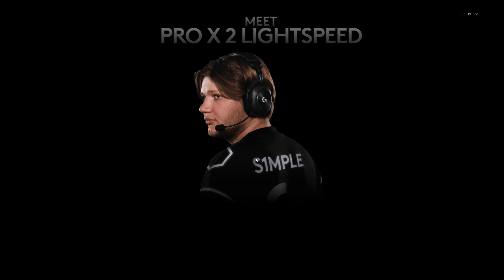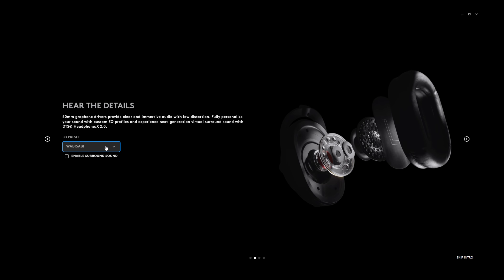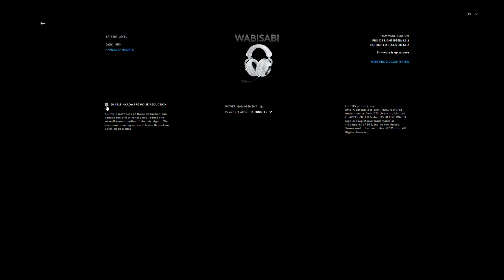G-Hub is where you can configure all your settings for the headset. When you connect the headset to G-Hub for the first time, you're greeted with a nice introduction that lets you set the basic settings for this headset. You can rename your device and enable hardware noise reduction, which you can find here — though I think it's a rather strange place to put this setting. I think they should put it in the mic settings section, but it's there if you're wondering.